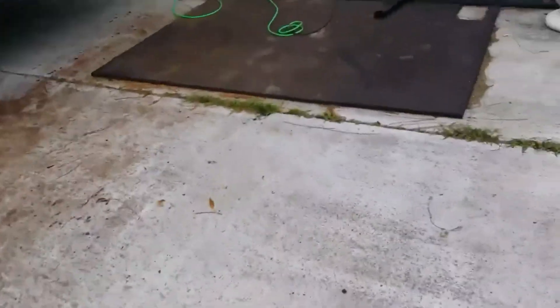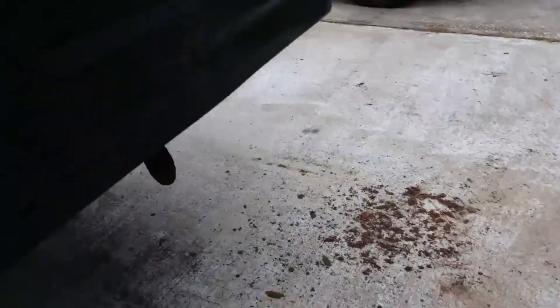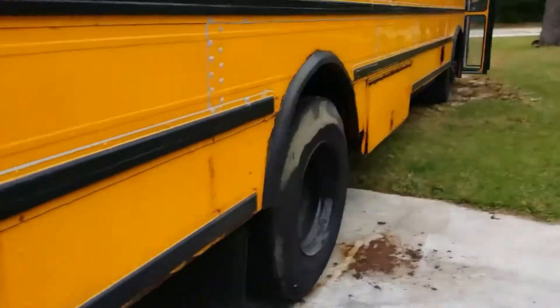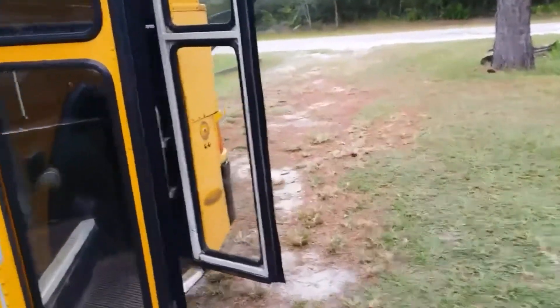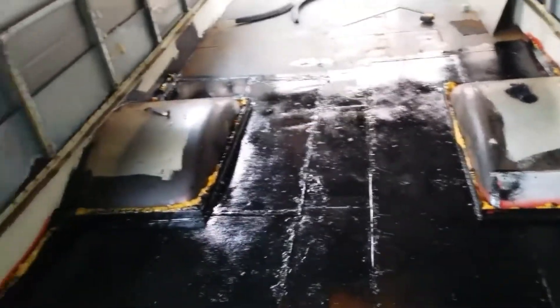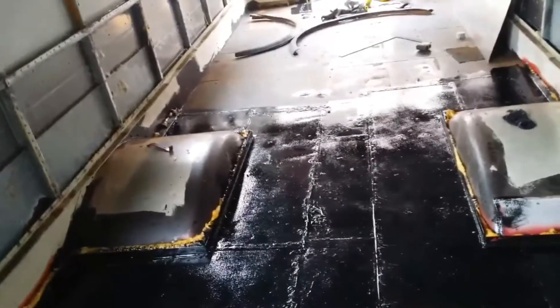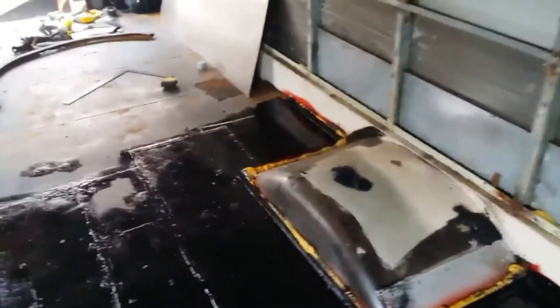I had quite a bit of POR-15 left, and once you open that can that's pretty much it. So I did a little spot back here that I had a patch on, and then we went inside the bus around the wheel wells - a few months ago I welded everything in and put panels. I just started using the POR-15 on the floor, and a whole quart did the entire inside of the box, that one patch panel, and around my wheel wells. The shiny areas are obviously the fresh stuff right there.